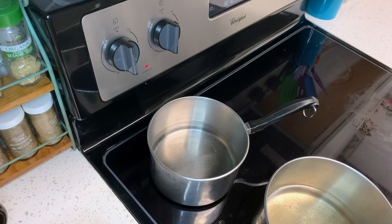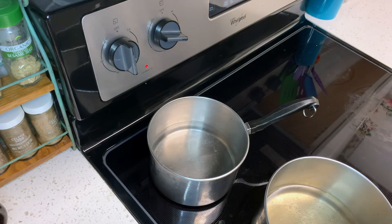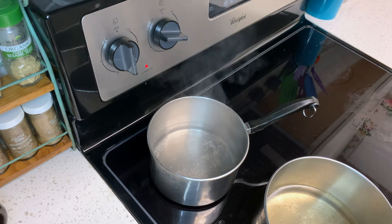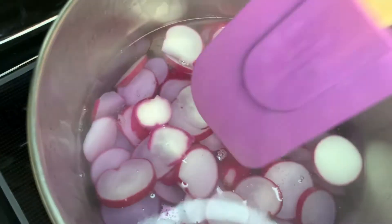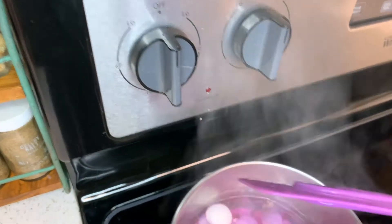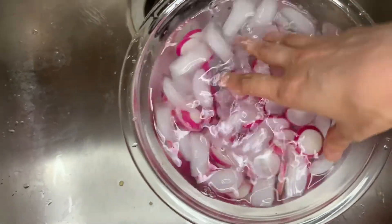Then turn off the stove for that pot and check your other pot. Wait a moment for your second pot to reach a boil. Once boiling, add your radish slices for approximately 30 seconds, or until the color begins to come out of the vegetables. We want to shock the vegetables until they begin to break down just a little. When that happens, remove your radish slices and put them in your ice bath to blanch for a few minutes.